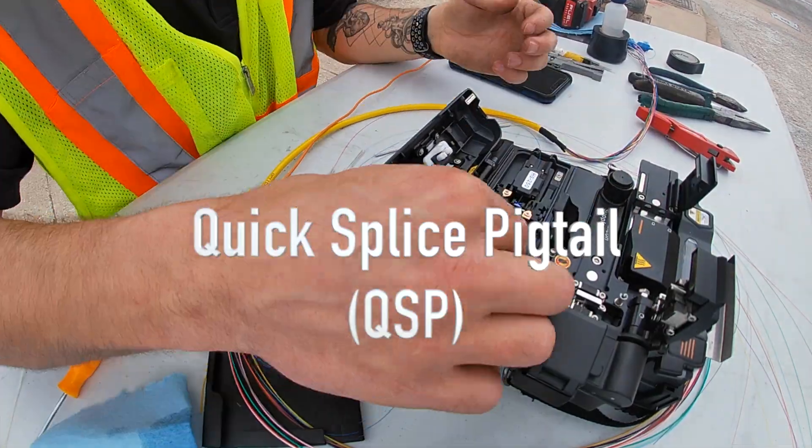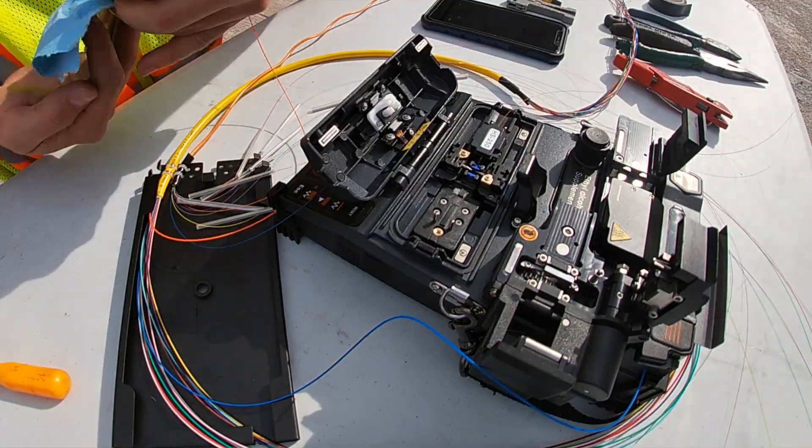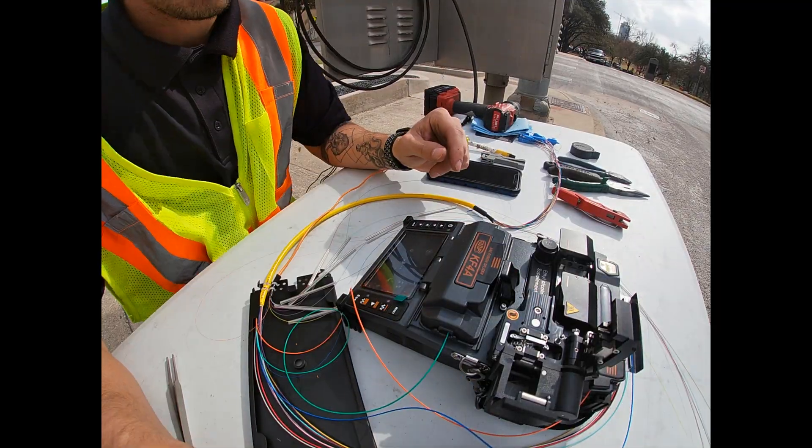QuickSplice Pigtail is a fiber termination point that does not have any mount rack. These are used for temporary access points due to its low cost and because of its easy fix and repair.